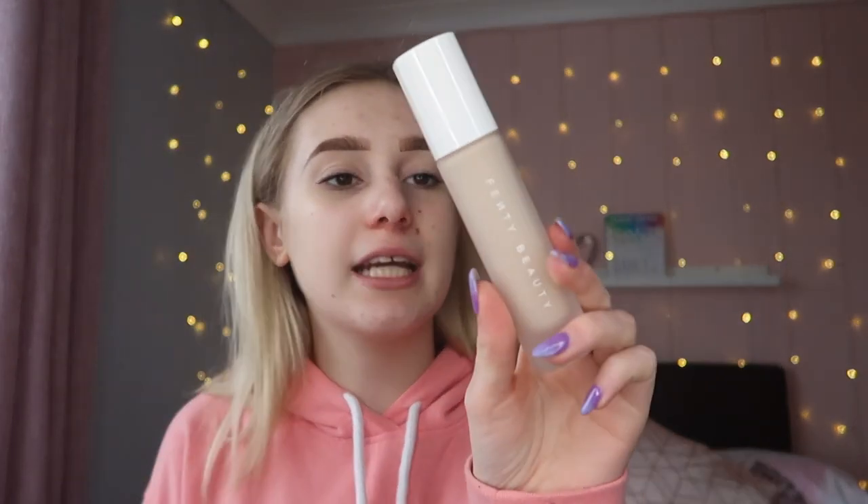The first product I'm going to go in with is their Pro Filter Soft Matte Long Wear Foundation, and I got mine in shade 150. There's a huge shade variety if you've had a look. I'm just going to give it a good old shake — this comes in a glass bottle. I chose 150 because when I did my colour match I felt this was more the colour I wear day to day. 120 probably could have worked too, but I like something a bit warmer in tone rather than cool.